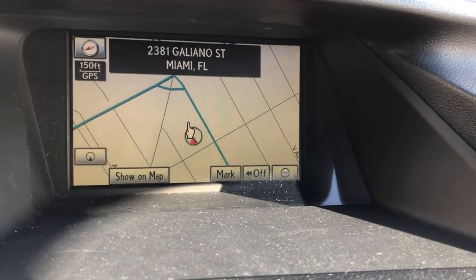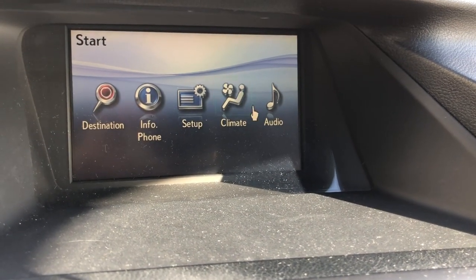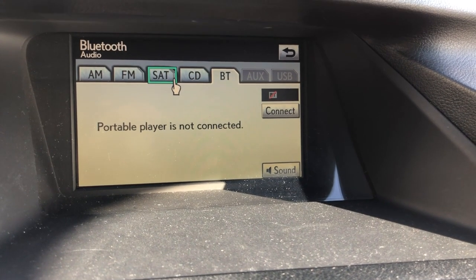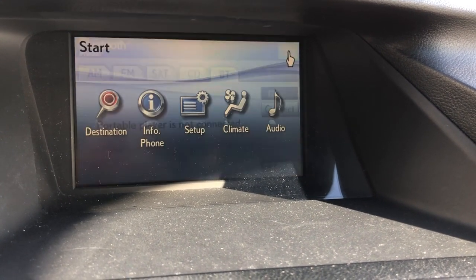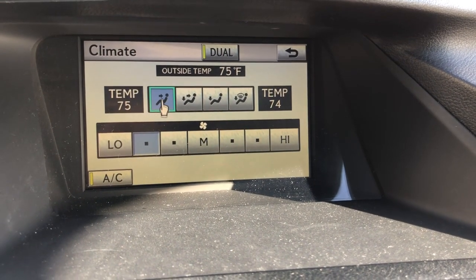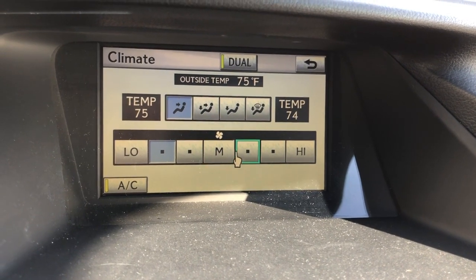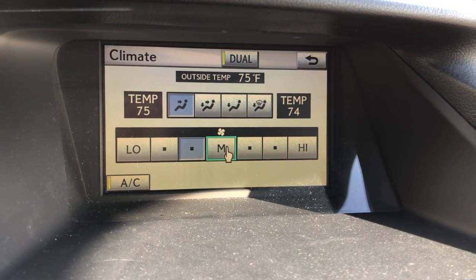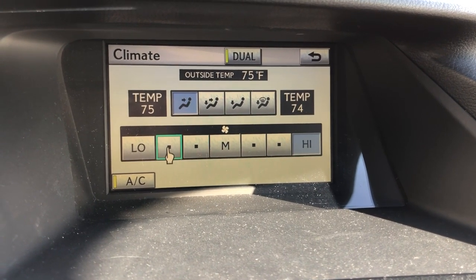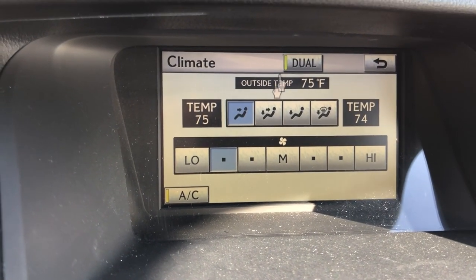On the monitor we got the map, and you can go into the menu. For audio, you've got Bluetooth connection, CD, FM, and satellite. You can also adjust the climate control — those are the modes for how you want your climate — and you can adjust to medium, high, or low settings, and also adjust the temperature.